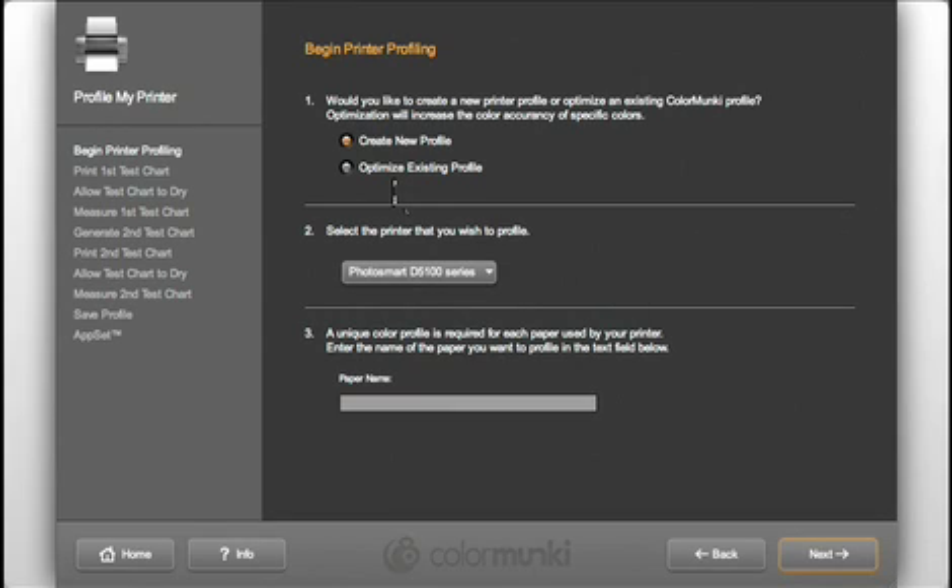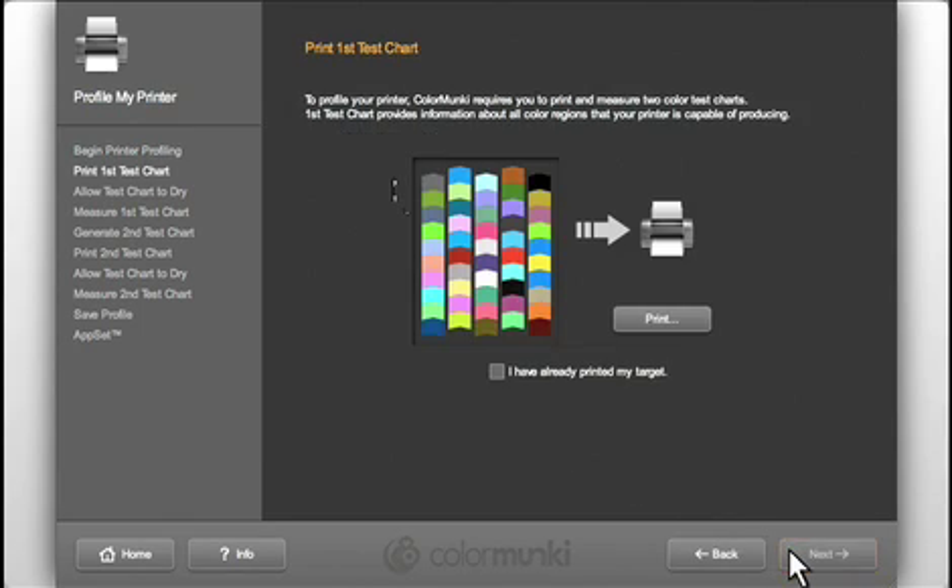ColorMonkey is smart — it automatically recognizes the type of printer you've selected and chooses the correct chart for that type of printer. Each profile only works with the type of paper it's printed on, so here you name the paper. This information will later be used when the profile is named. Click Next and then print. There are a lot of different printers with different software, but you always want to turn off all built-in color management and use the same settings to print the target that you're going to use later to print your files.